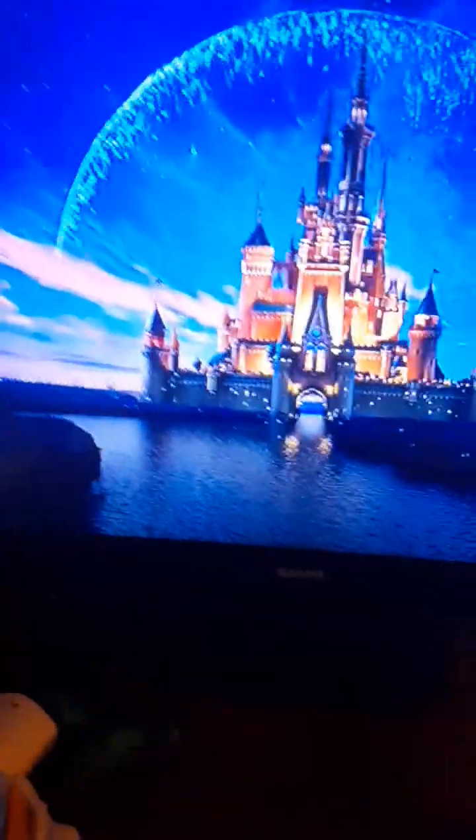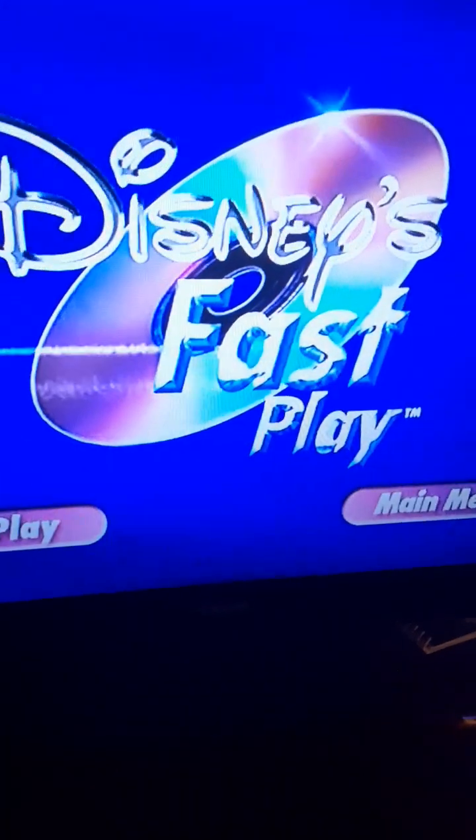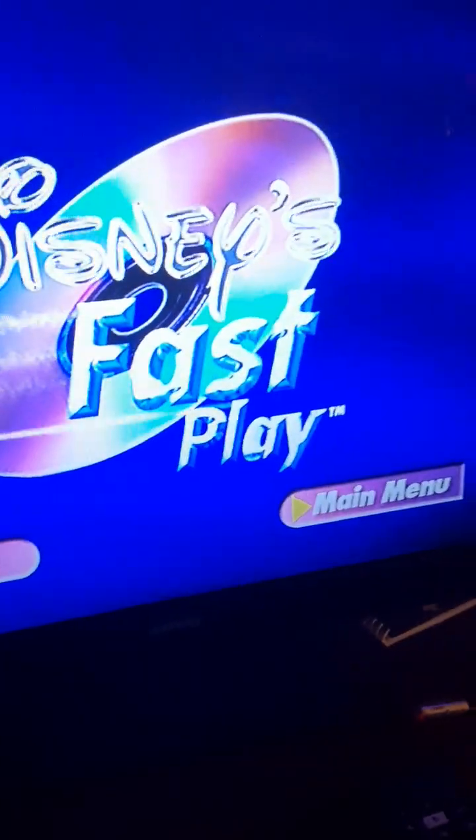Let me go ahead and select the language. Alright, we got Disney. There's a fast play — we'll go ahead and press main menu. Hello everyone, this is Nani here and welcome back to another DVD review. We got Inside Out.